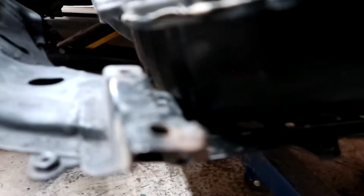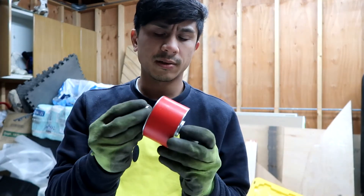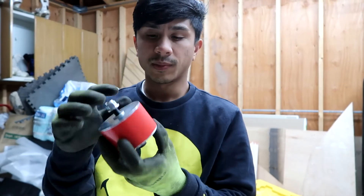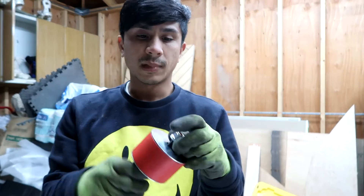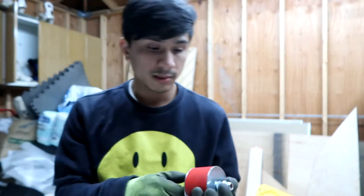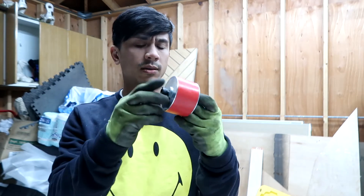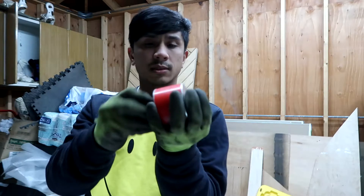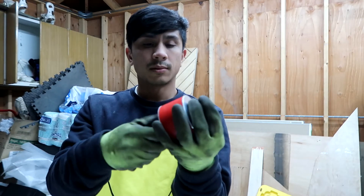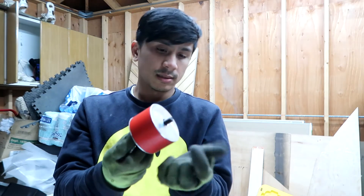Pretty darn close — I'm very happy with my progress. I'm going to put on these Hymne Racing 13B mounts. I think these are polyurethane — I'm pretty sure they're not Delrin, but there are different hardness levels for these type of mounts. I actually used these on my hardtop FC with a 13B turbo and I like them. There is a straight-through bolt system — I'll show you.